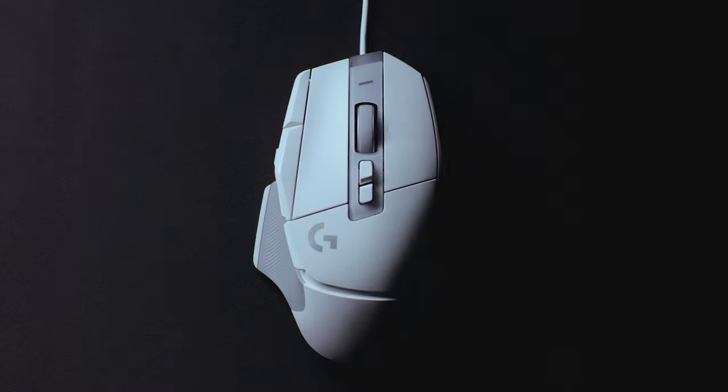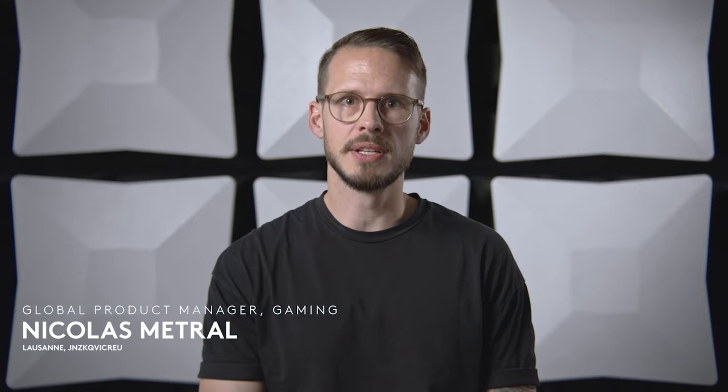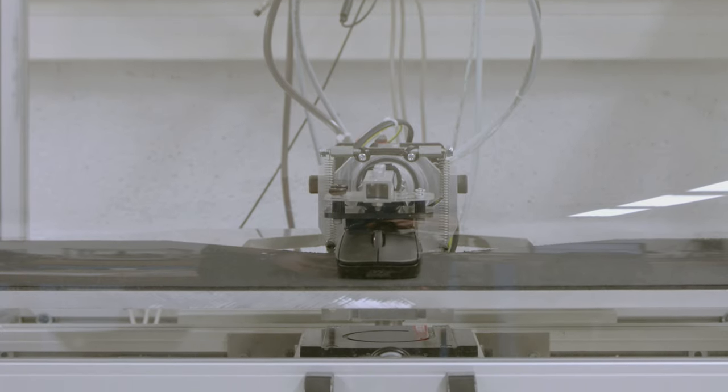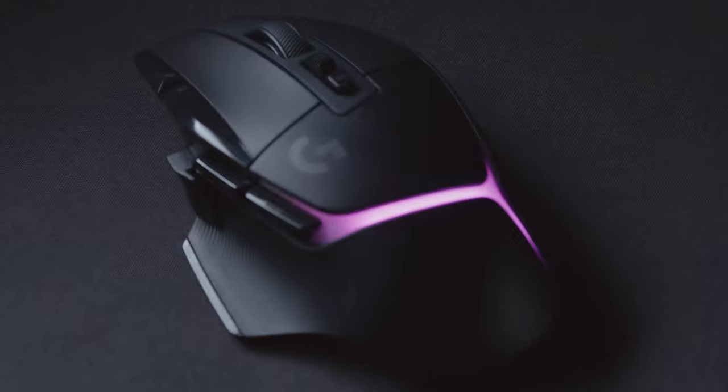For the G502 X-Line, we had to take a hard look at the mouse and decide what elements were essential and what needed to be reinvented from the ground up to meet the expectations of the modern player.